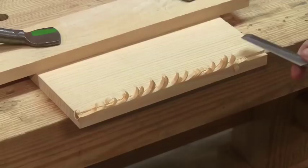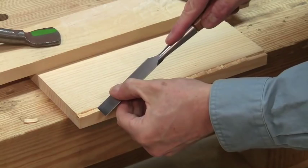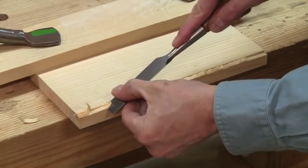Now that I have that initial shoulder established, I'm going to go all the way down to that line which I've established along there. I can use that to guide the chisel in further work, and I can take longer pairings here because I have a bit of a guide surface.